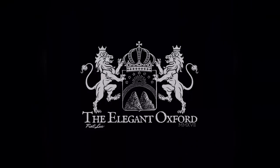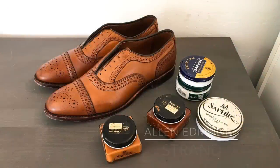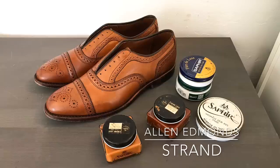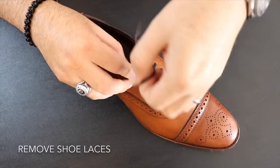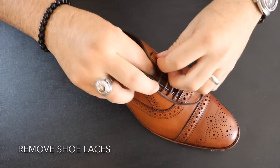Today I'm going to be shining a pair of Strands by Allen Edmonds in Walnut. This is probably my favorite pair of American-made shoes. I think that the style and the color come together perfectly and that you can wear a pair of Strands with jeans or chinos or even dress slacks.